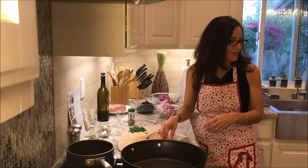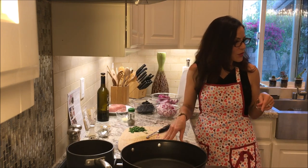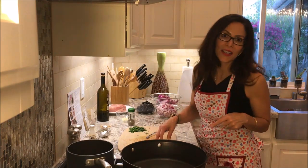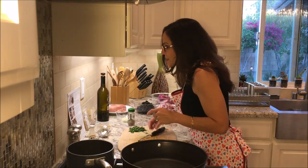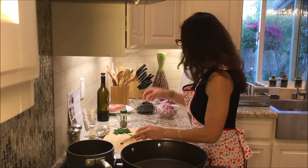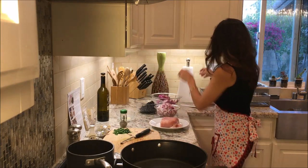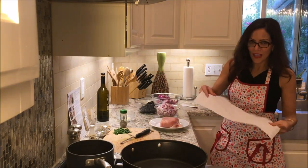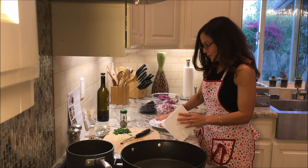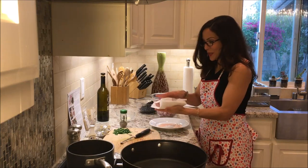A child asks if they can have a cookie. Since dinner took a little longer, I'll let the kids have one cookie each if they sit down and do their homework. Now I need to pat my pork dry with paper towels. I already put it on the plate because I didn't want you to see me awkwardly cutting open the package of pork — not a dish yet, but it will be.